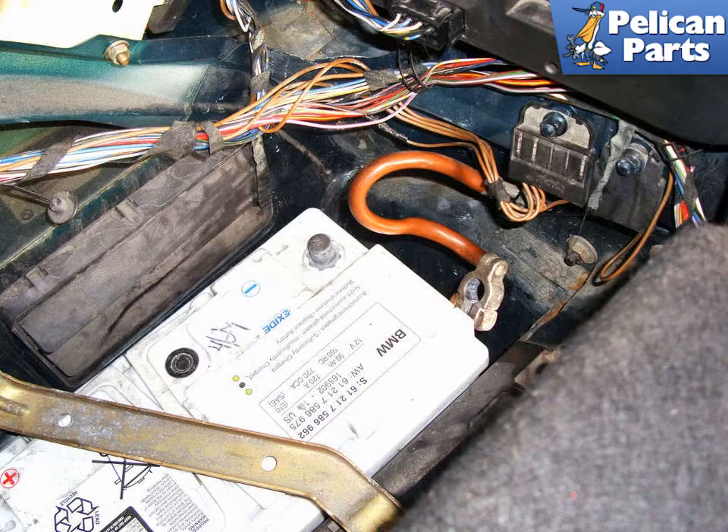We're going to start this video with the cooling fan shroud and accessory drive belt already removed. For additional assistance with those tasks please follow the link provided at the end of this video. You don't need to, but if you would like to, you can remove the air filter housing and give yourself a little more room to work.